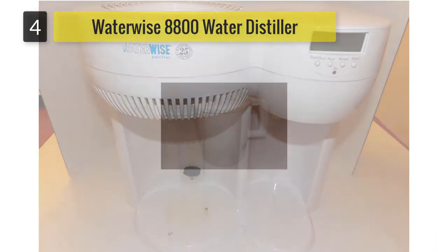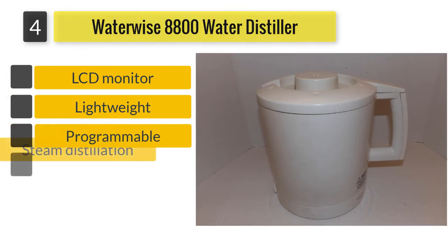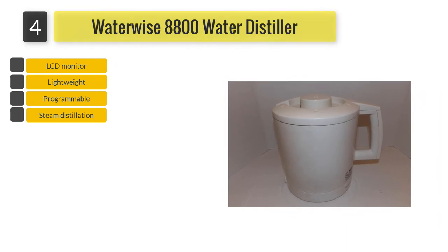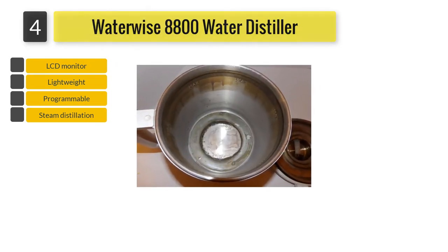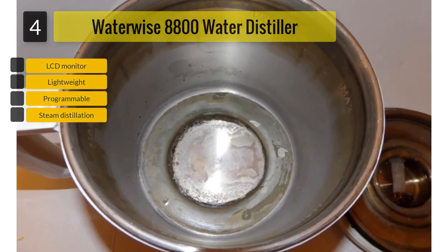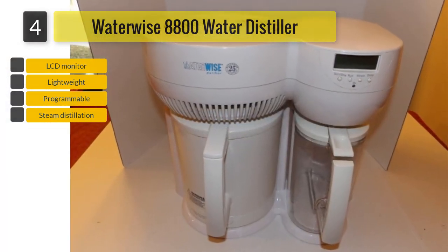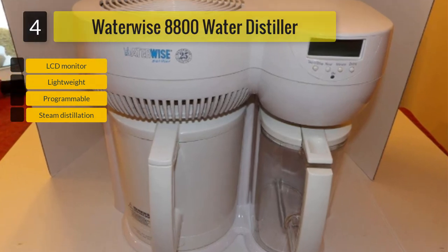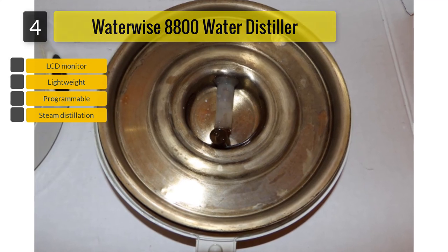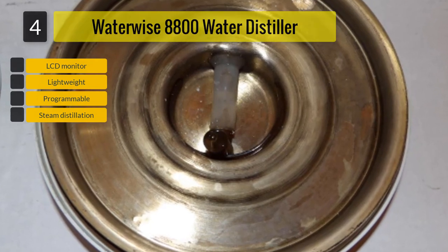Number four: Water Wise 8800 water distiller purifier. This device is based on a steam distillation process coupled with carbon post-filtration, which can most effectively remove harmful contaminants from water, including many waterborne biological, organic, and inorganic elements. The boiler consists of stainless steel — fill it up with tap water and press the start button to begin distillation. It has the capacity to purify one gallon of water at a time. After the process is completed, you can store the purified water in the refrigerator or freezer for later use.